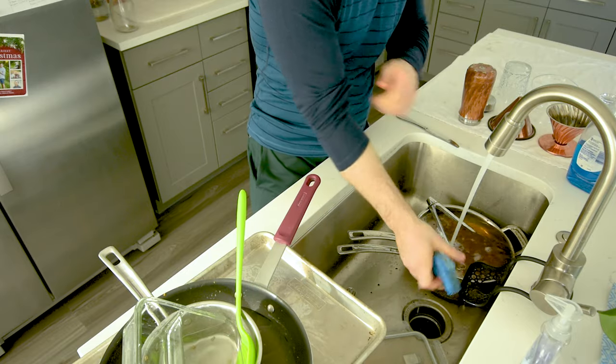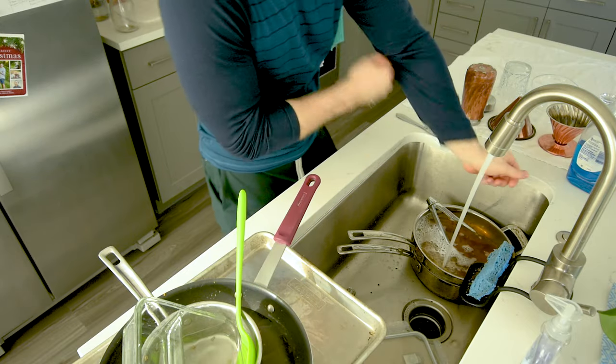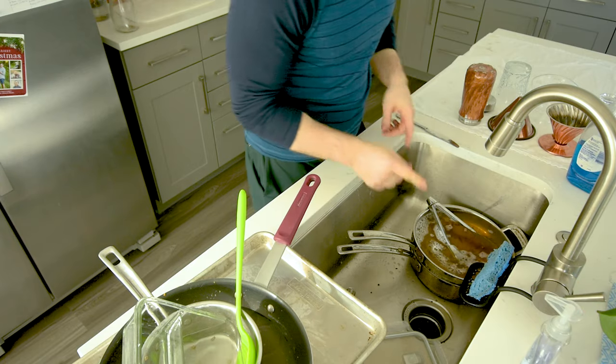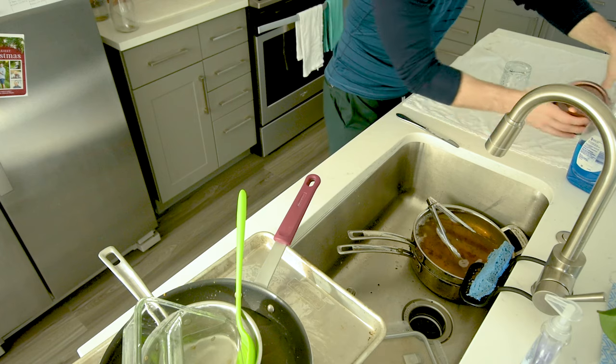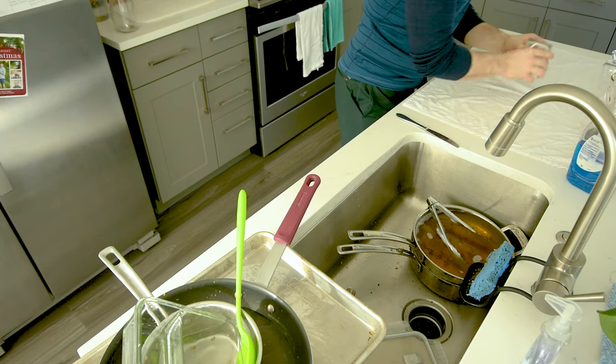Water is warm. I'm going to literally roll my sleeves up, and before I start, I'm going to make some space. I have my coffee stuff here from the morning, but I don't want it to get in the way. I want to be able to just move things right over there.